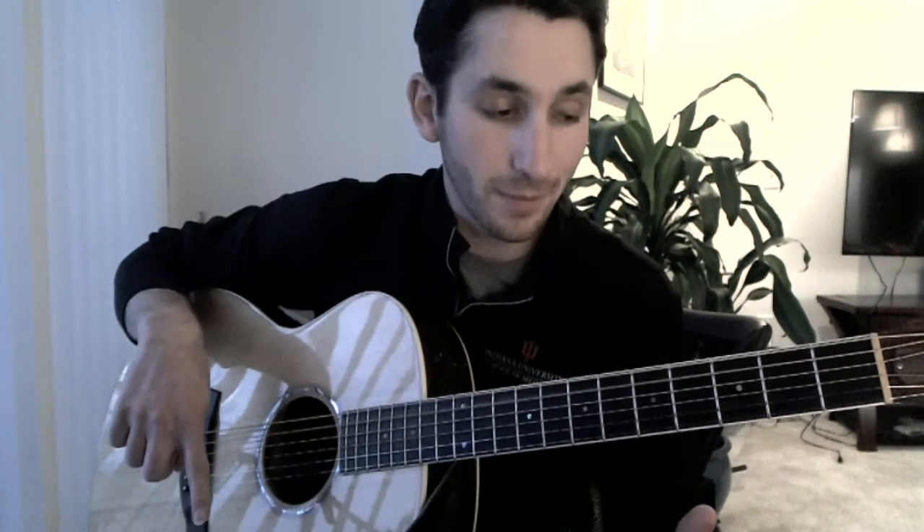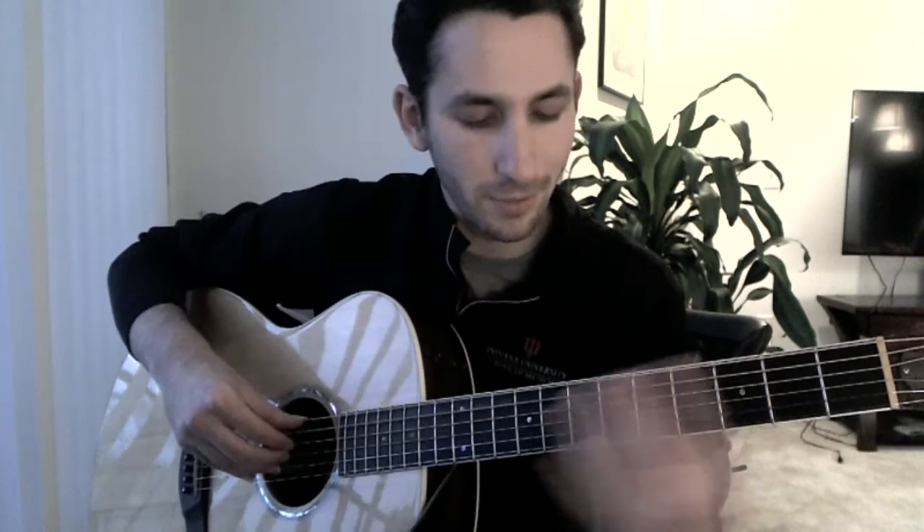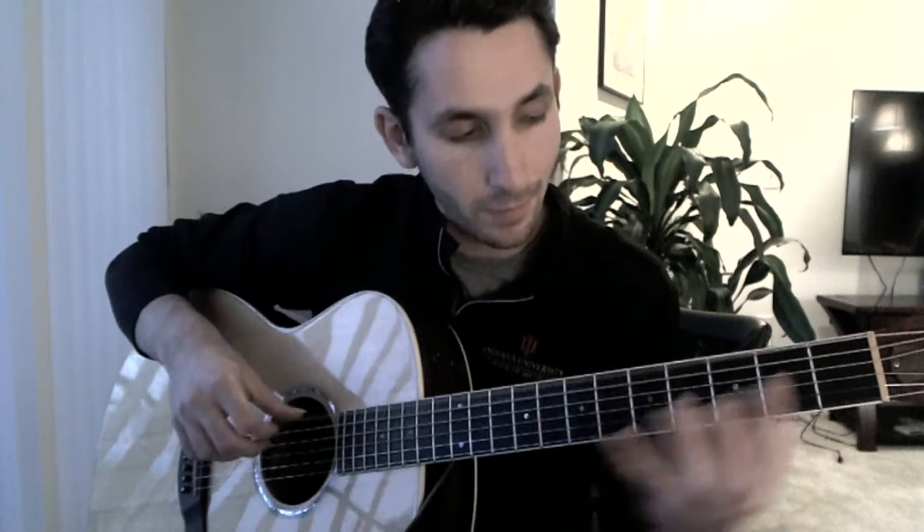Going into the second part, instead of going up to the twelfth fret, we're just going to touch lightly just past the nut. And then when you touch, you get this cool muted sound.